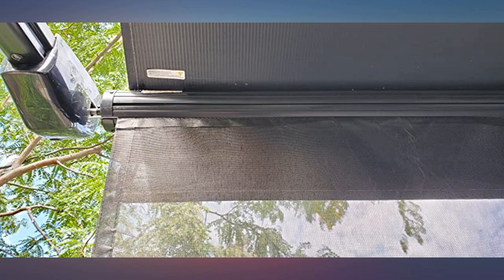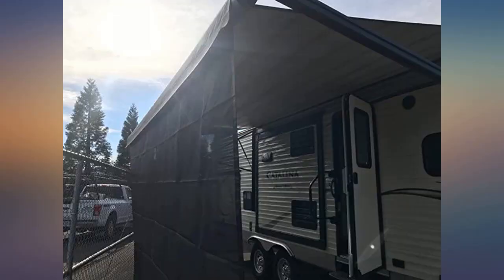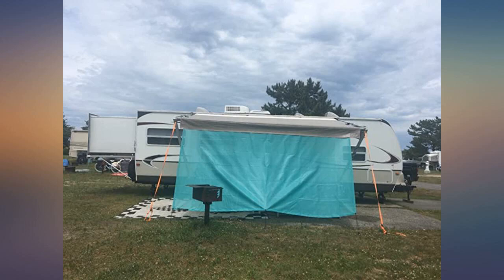So easy to install, can be rolled up with the RV canopy, makes outside space so much more comfortable during warm months. Best investment so far for our travel trailer. Absolutely love the color and the difference the shade makes on the temperature of our outdoor living space.